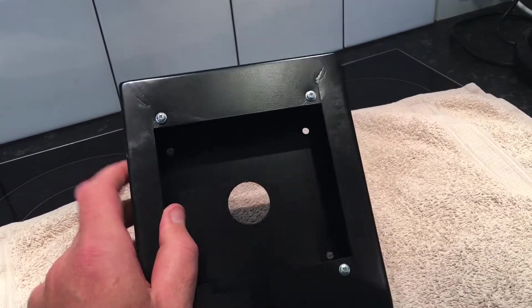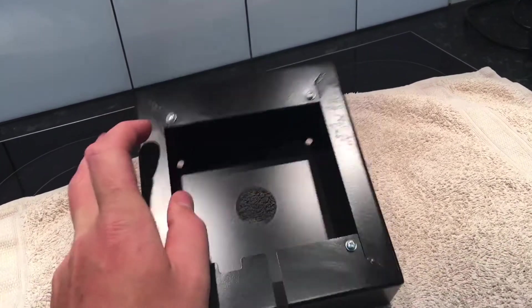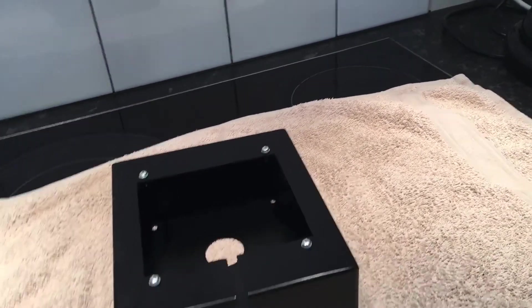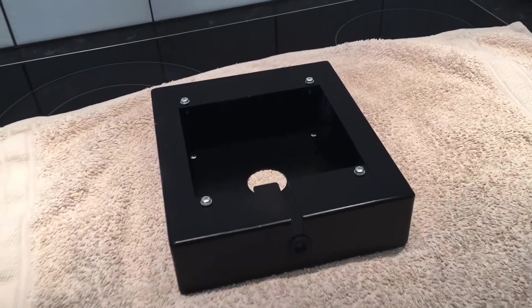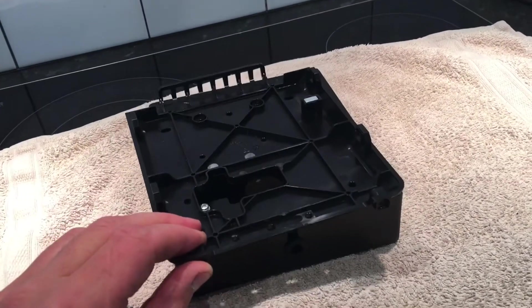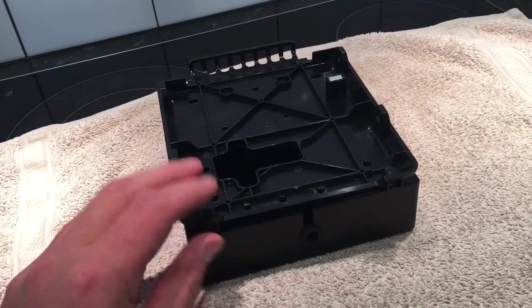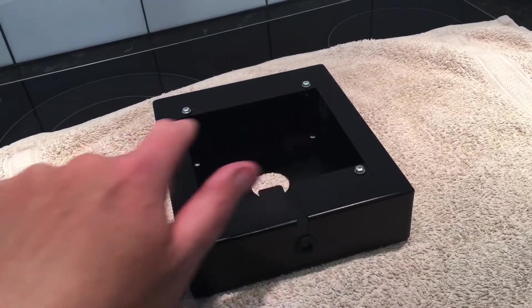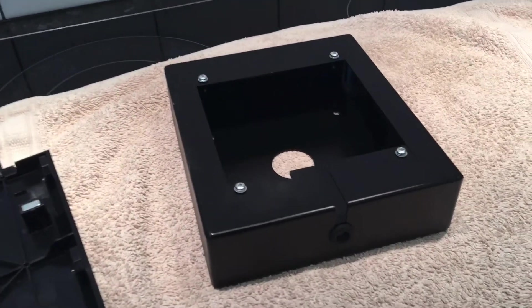In terms of screwing this on the wall, it comes pre-drilled with four screw holes — you can see them at the back here: one, two, three, four. In this example, with the Morpho Wave Compact, this is the back plate for the Morpho Wave Compact. It just screws directly on top using these four screws here that are all pre-drilled and ready to go for the unit.